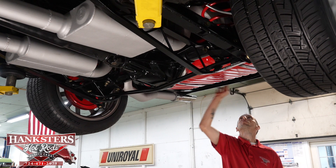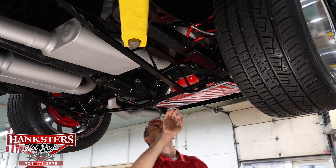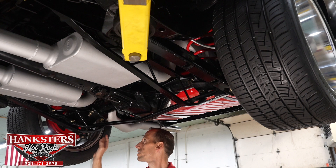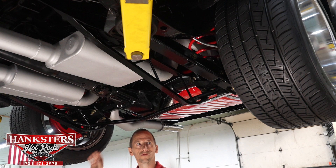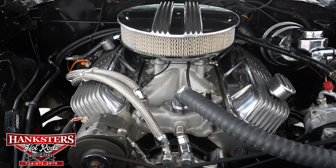Here is our exhaust coming out with the chrome tips. Our springs are also painted, going with the theme under the vehicle. All in all, a very nice vehicle under here — a lot done, including the ladder bars in the back, the Fox Hotchkiss tuned shocks, and the disc brakes. Amazing undercarriage. We're going to drop it down and start up the engine.